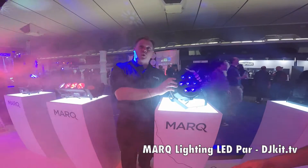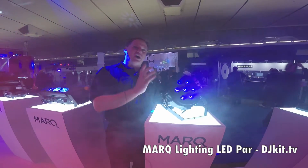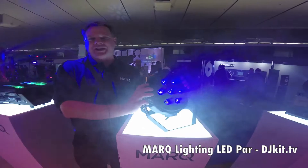The next product I want to talk to you guys about is the workhorse of any lighting rig — the PAR. PARs are great for washing your guitars, your amps, your dance floor, or even the band yourselves.